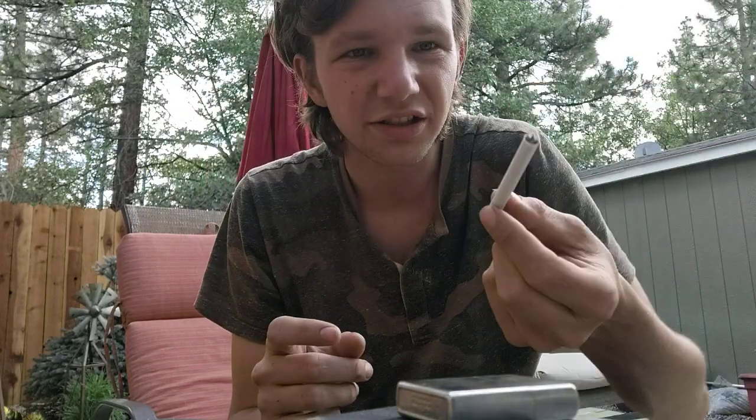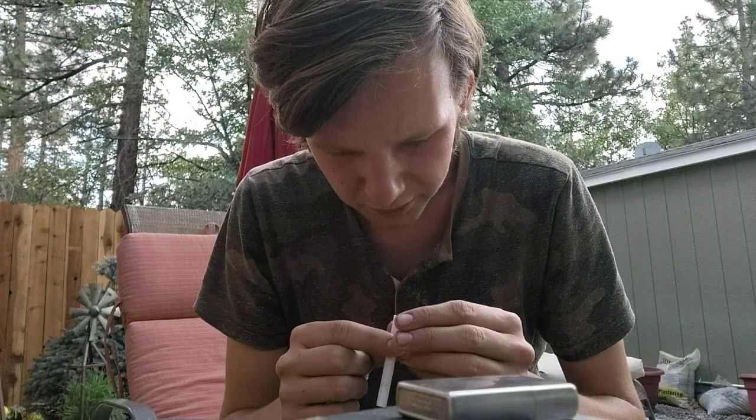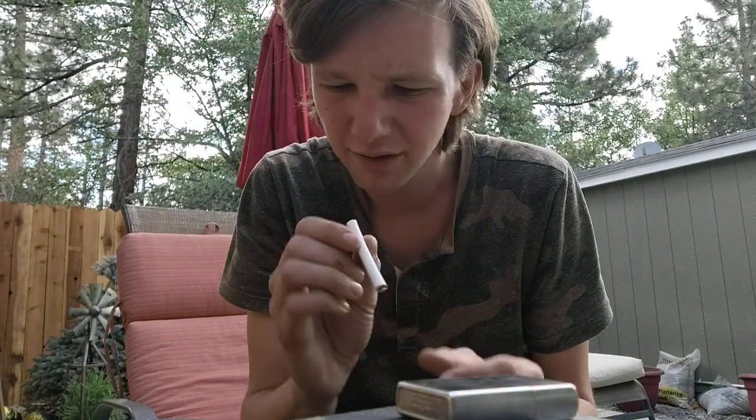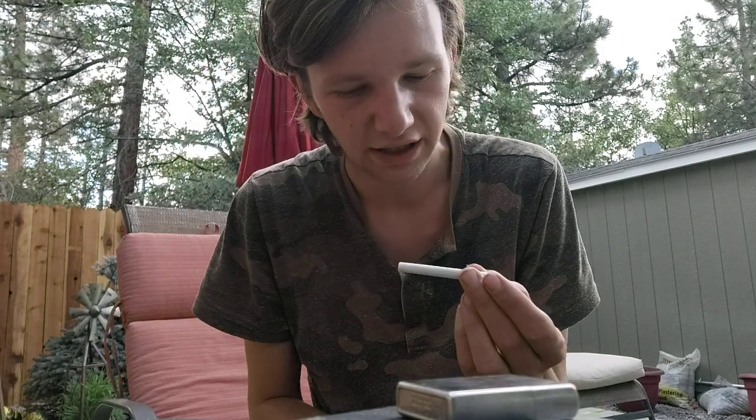Camel non-filters — you can see it's got no filter on either end. It's got a nice brown, kind of light with some dark in there, and tobacco is on the inside too. One side seems to be darker than the other; I don't know why that is. It's a very, very sweet rich smelling tobacco coming through, kind of like how the Turkish Royals smell, but not exactly.